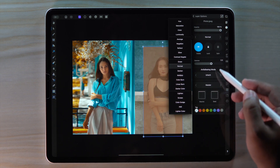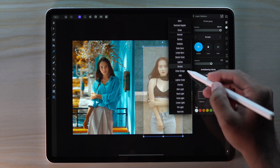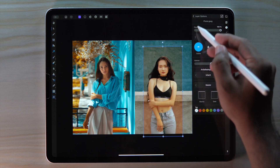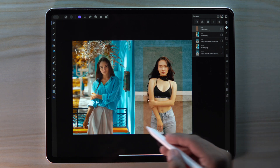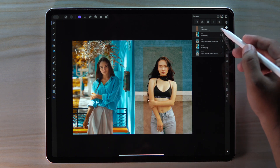Go to layer option and change the blend mode to overlay for blending. Then turn off the layer.